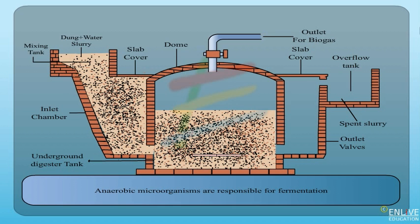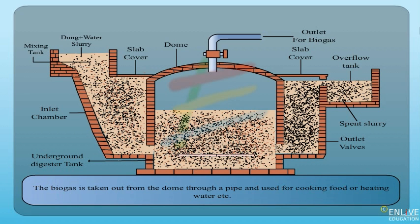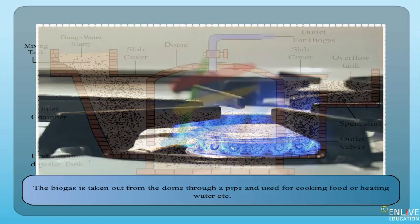Anaerobic microorganisms are responsible for fermentation, which produce biogas. The biogas is collected in the dome, where it exerts a large pressure on the slurry and forces it into the overflow chamber. The biogas is then taken out from the dome through a pipe and used for cooking food or heating water.